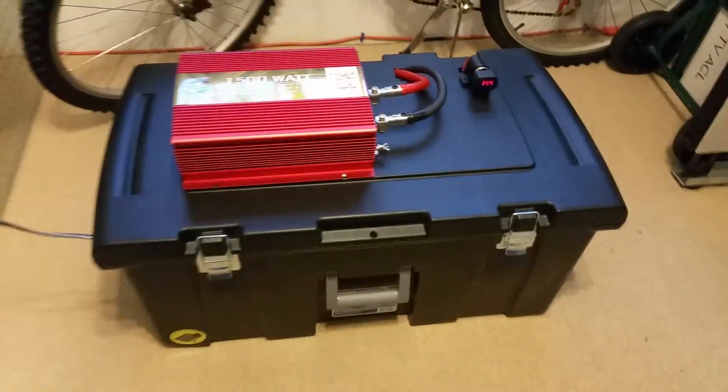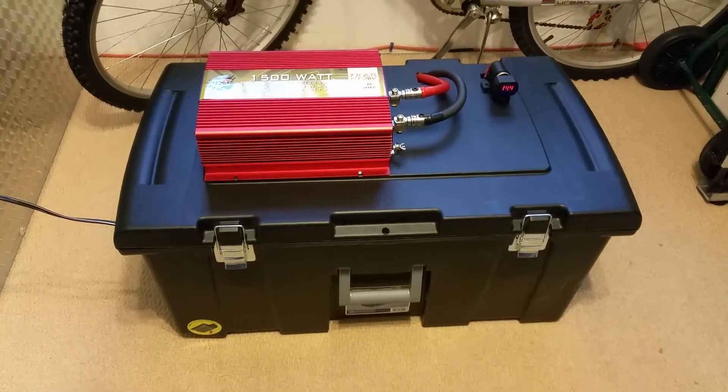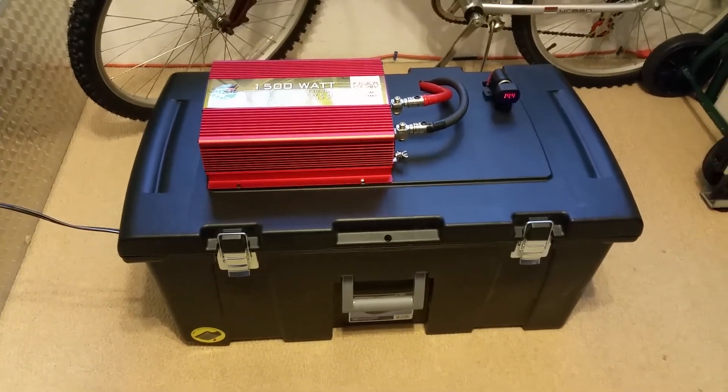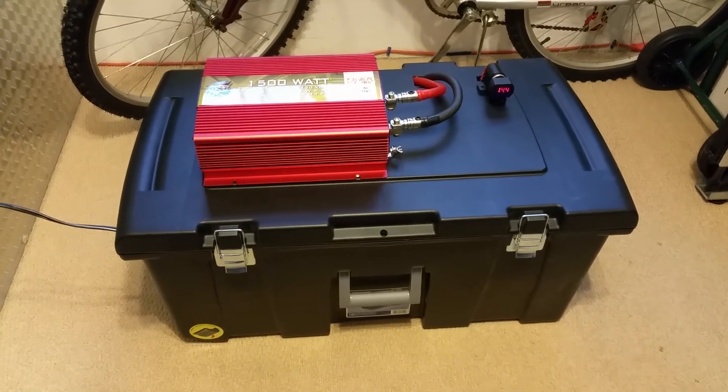I think I'm going to have some good use for this. I do have an inverter generator, but this is for running at night. You can then run the generator during the day to charge up the battery bank.